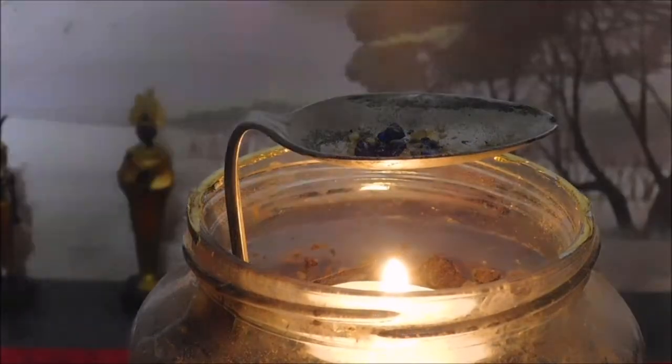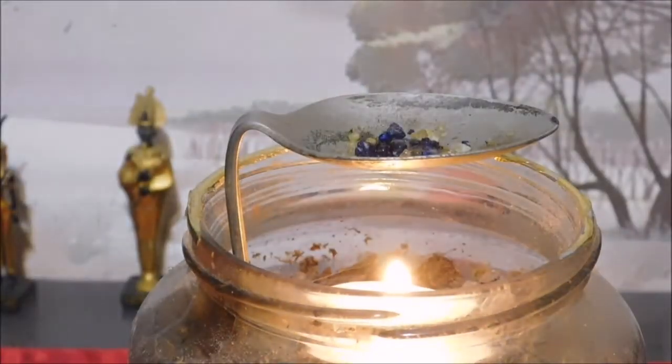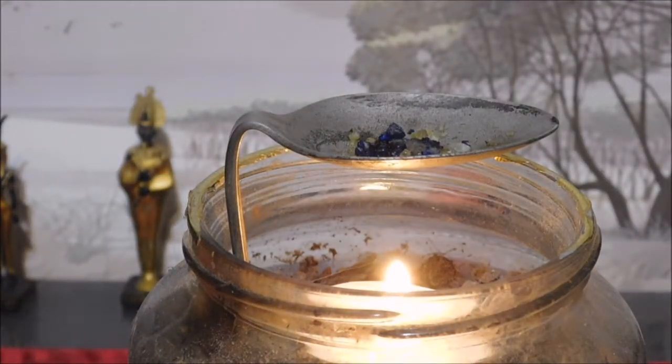For just not even a dollar in materials — the only thing I bought was the tea light candle. The spoon is something we've had laying around corroding in an old drawer for 20 years or more, and the bottle is just an empty one that was going to be thrown in the trash anyway. With a little imagination and creativity you can put all this stuff together.